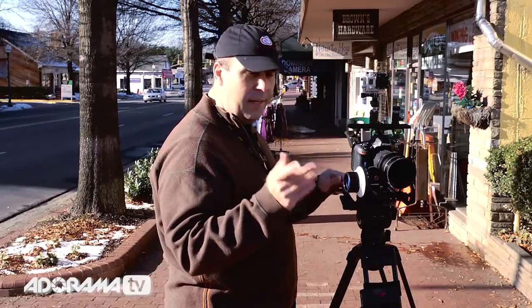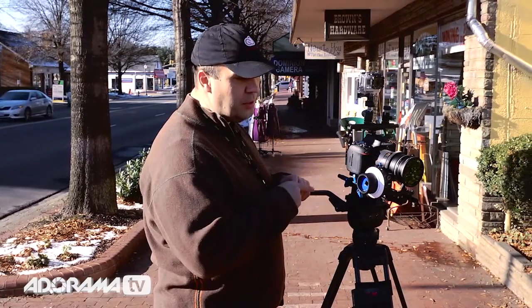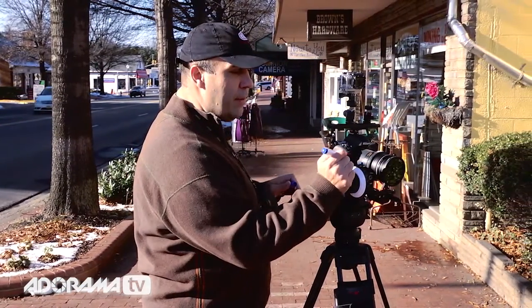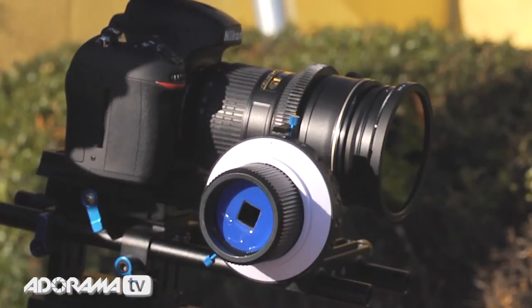I'm going to need to rehearse with my subject. On the side here, we have a nice dry erase ring. And sometimes I want more than two marks. The good news is, with a dry erase marker, you can actually put a small tick mark to indicate where that focus is going to fall.